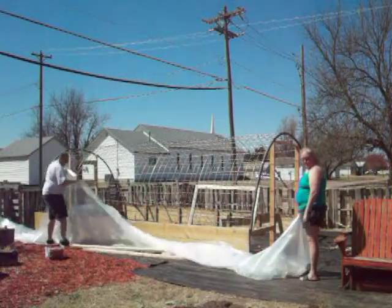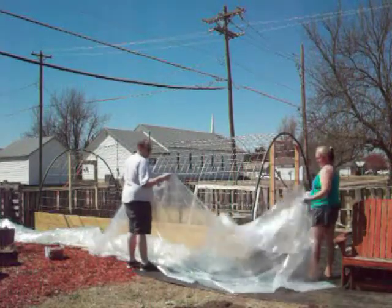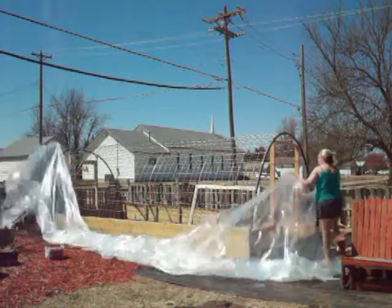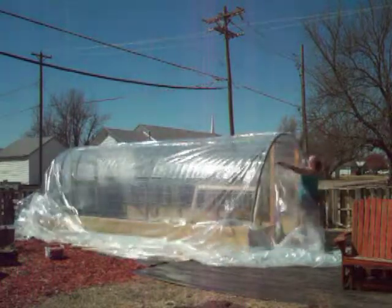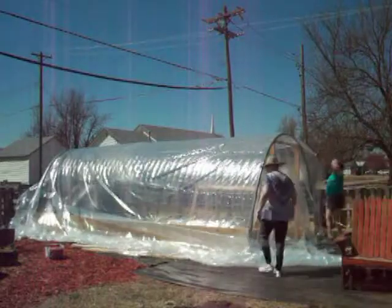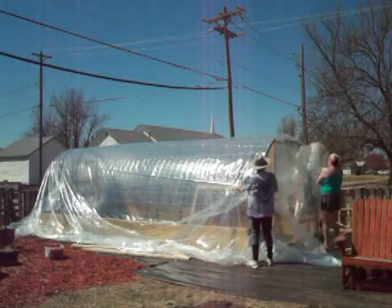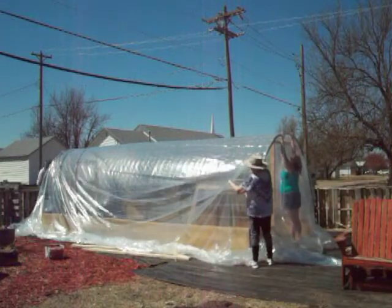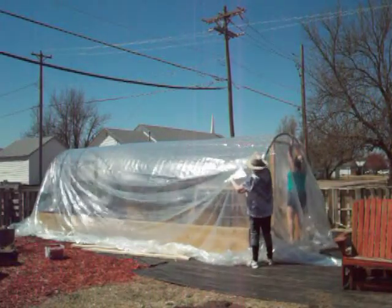For the greenhouse plastic we went with a six mil that we purchased on Amazon. It was 25 feet by 40 feet long and here we're just trying to open it the best we can so that we can pull it over to the other side and then we will use the roofing nails to attach it. Here comes my mama to the rescue so that we don't hopefully rip it. Around the front and back domes we put down a pipe insulation so that the plastic would not rip on the cattle panels.